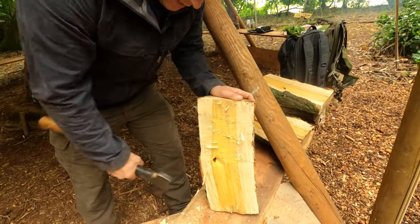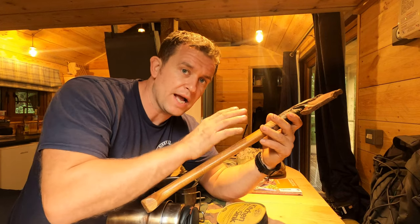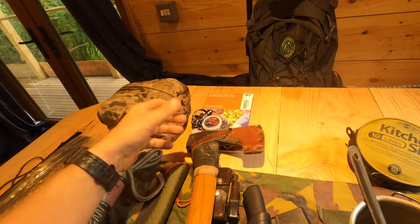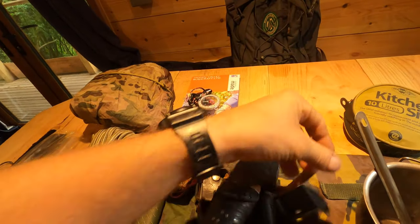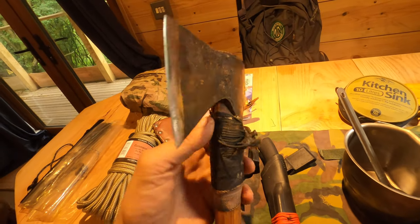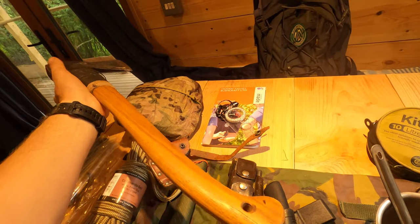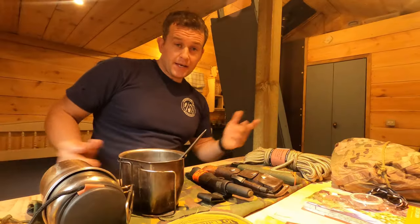Next item is the axe — a Gransfors Bruks Small Forest Axe. For me by far the most versatile axe in our collection at Hidden Valley Bushcraft. It's got the length to come down and split firewood efficiently. It's got a protective case on the front. From memory it's about a two-pound head — you can see the maker's mark, it's held with a wedge, and it's an every single day item.